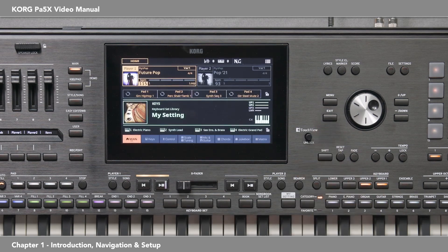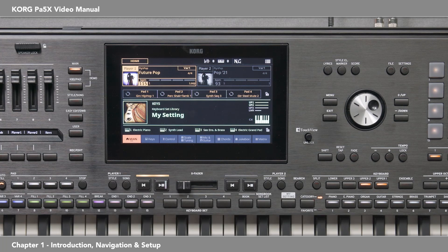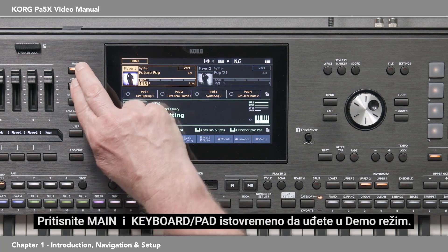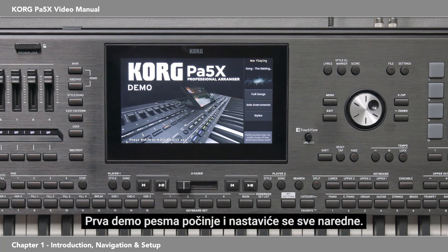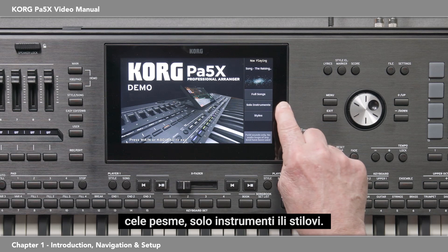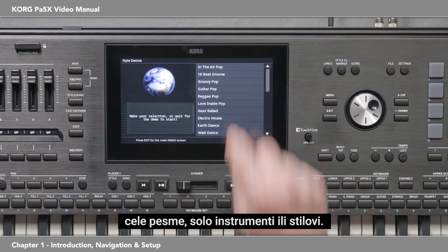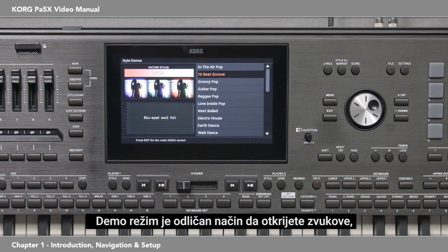Your PA-5X comes with several demo songs. Press Main and Keyboard Pad simultaneously to enter Demo Mode. The first demo song starts and will play through each of the songs. You can jump to specific songs by selecting from one of these three categories: full songs, solo instruments, or styles. Demo Mode is an excellent way of discovering the sounds, styles, and capabilities of this amazing instrument. Press Main and Keyboard Pad simultaneously to exit Demo Mode.